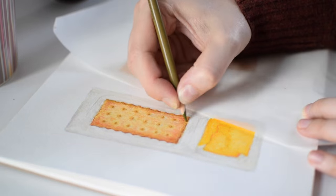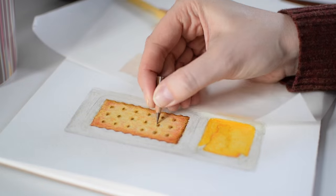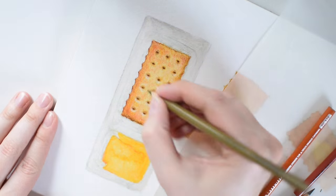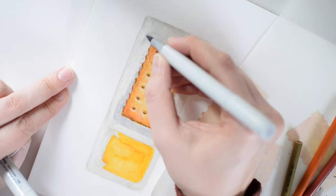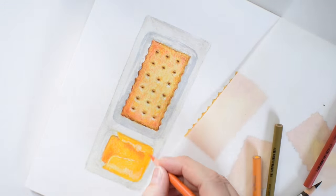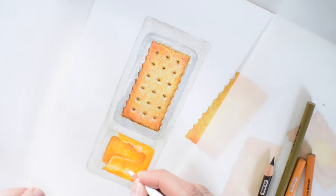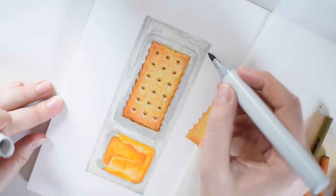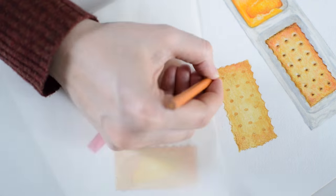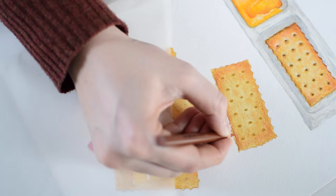Since the crackers and even the packaging are all quite flat, I have to be very intentional in building up and amplifying the subject's form, even beyond what is actually there in some cases. Usually I work in layers across an entire piece, but in this instance I ended up working layer by layer on each cracker, and then on the cheese, then on the spreader, and the packaging.